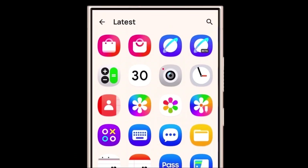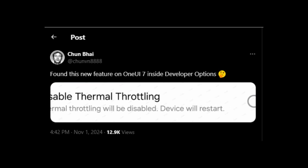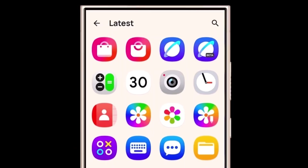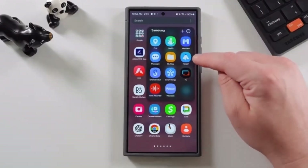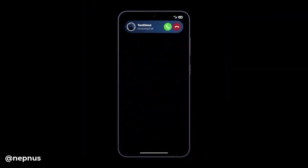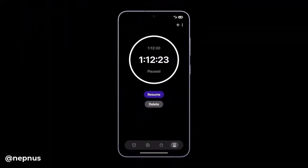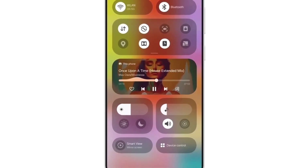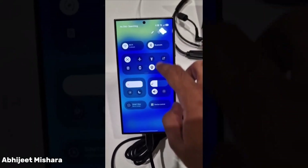A tipster on X, formerly known as Twitter, shared this information, and if it turns out to be true, it could open up some impressive performance gains for Galaxy users. The option to disable thermal throttling isn't actually a new concept on Android. If you dig into the developer options, you'll find all sorts of advanced settings not intended for regular users, and this throttling control may become one of those hidden features in One UI 7.0.